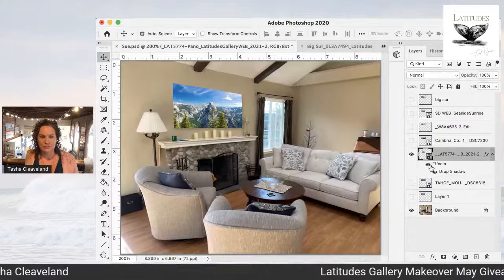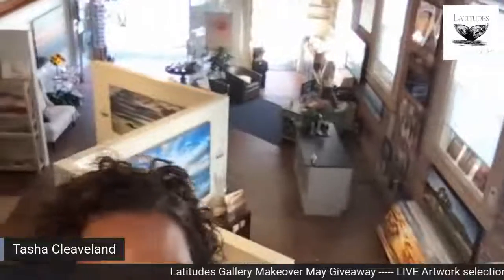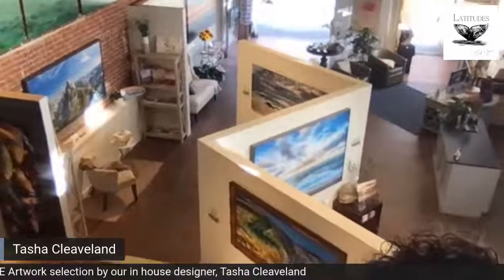I'm going to say that's my top pick for your room, Sue. I hope that was helpful. If you haven't submitted your entry in our Makeover May giveaway, get over to latitudesgallery.com, click on Makeover May, and send that in. Before I go, I'll give you a tiny tour — I am in the gallery today. This is the Latitudes Gallery and you can see all our cute little vignettes. There's Yosemite, so you can see how to size artwork for your spaces. Thanks again for watching, and I look forward to sharing another room rendering with you next time. Have a great day.